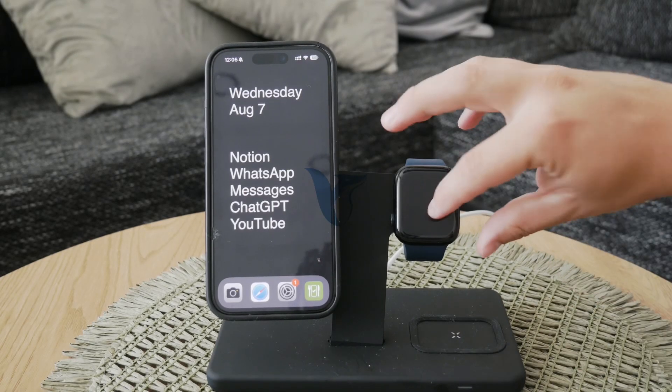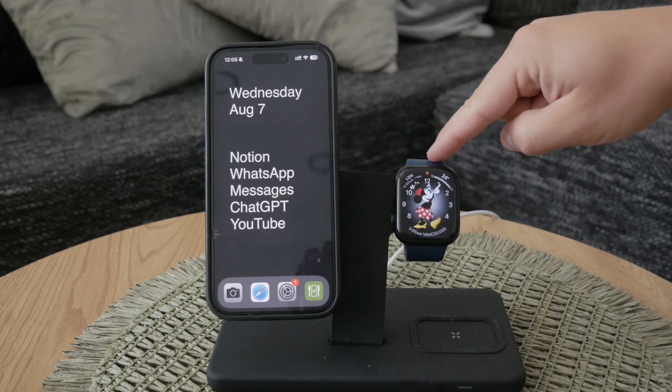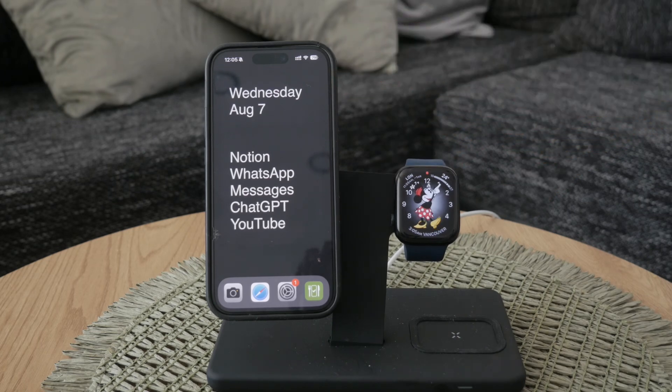Welcome to Foxtech. Today I'm going to show you how to change the clock face on your Apple Watch using your iPhone. This method can be even simpler than doing it directly on the watch itself. Let's dive into the process step by step.